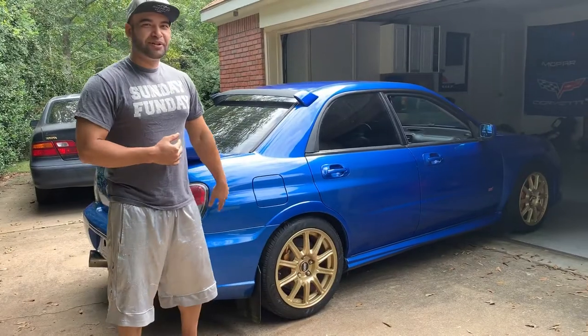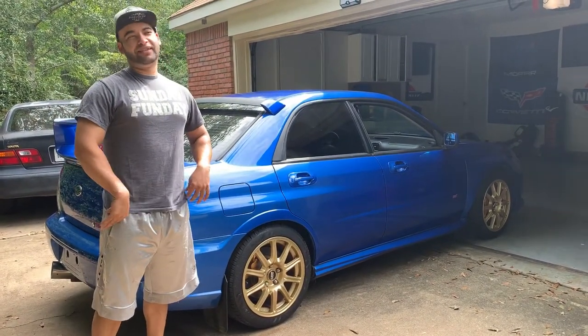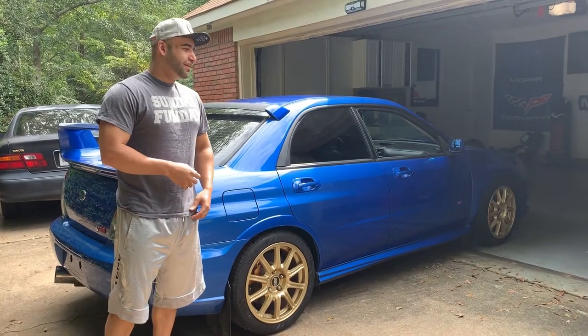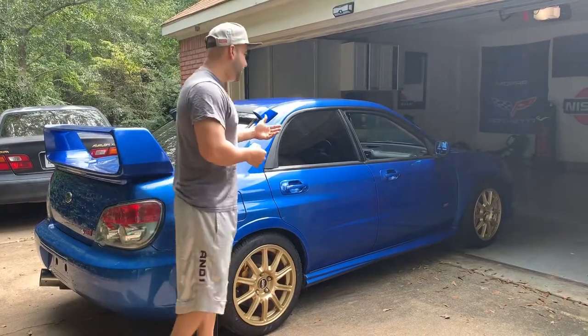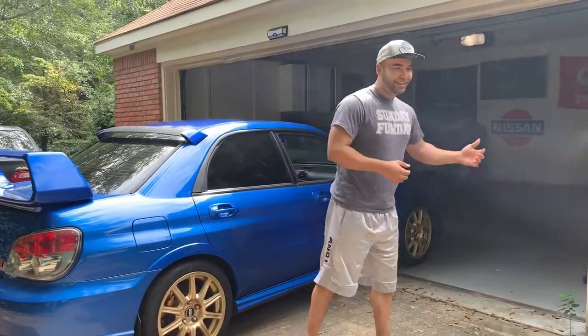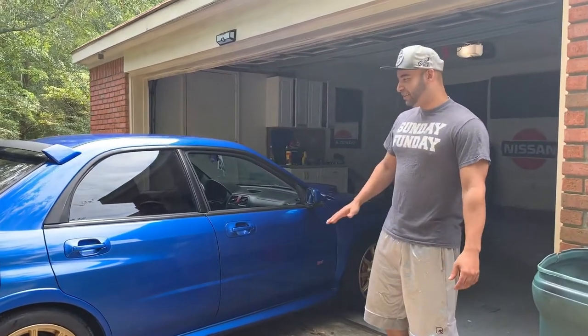I purchased this car about two weeks ago, and it has some issues — because if I don't buy a car that doesn't have issues, there's no point, since I want to put some videos for you guys to see it. And of course, this is one of my dream cars, and I can't wait to review it.